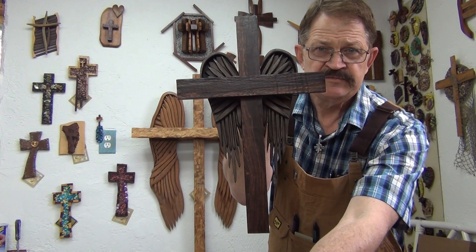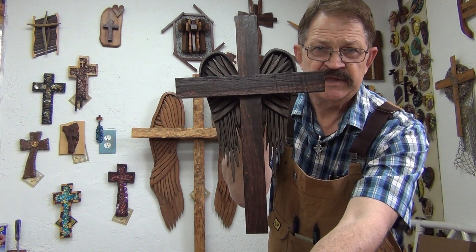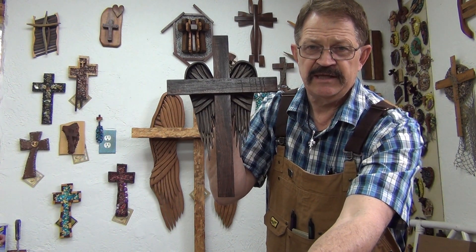So remember, God loves you. Keep walking with Jesus and have a blessed day.